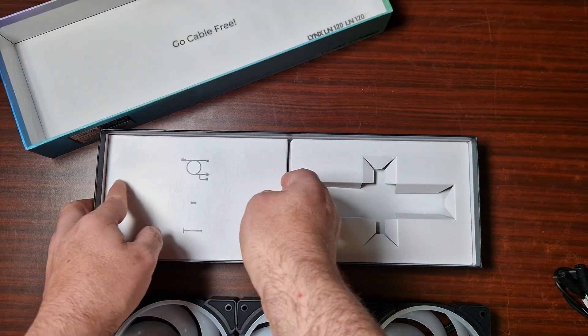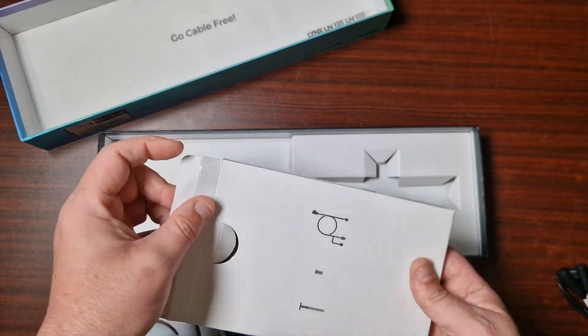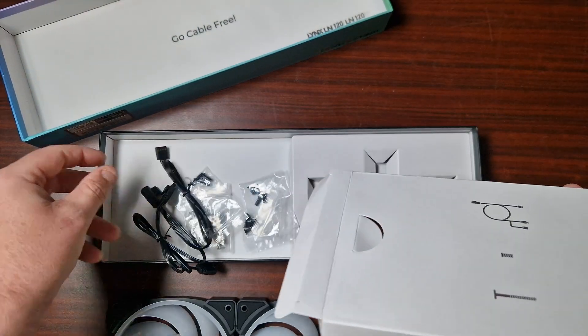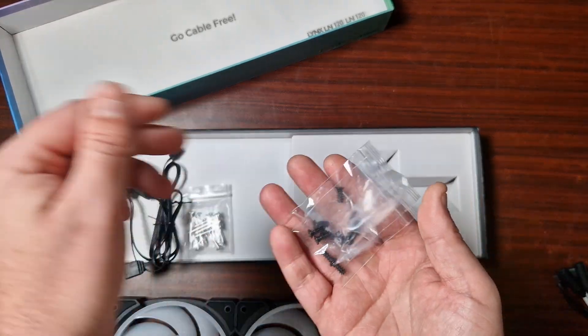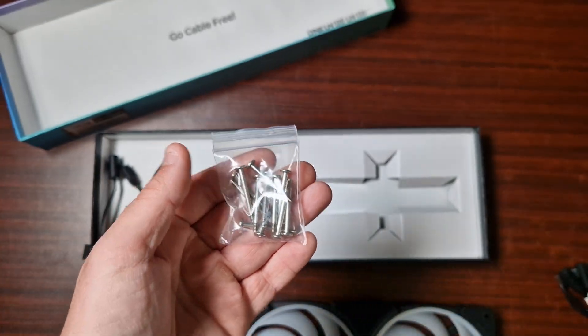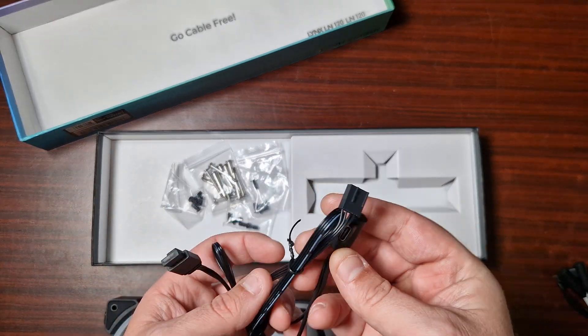Let's have a look in here because this is going to have your screws and another connector from the looks of it. It comes with mounting screws for a case, but it also comes with these, which are specifically for these fans. And then here is the connector.